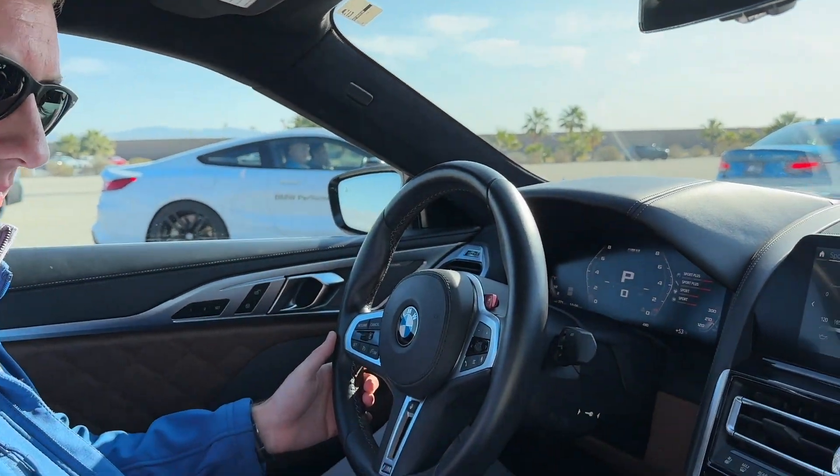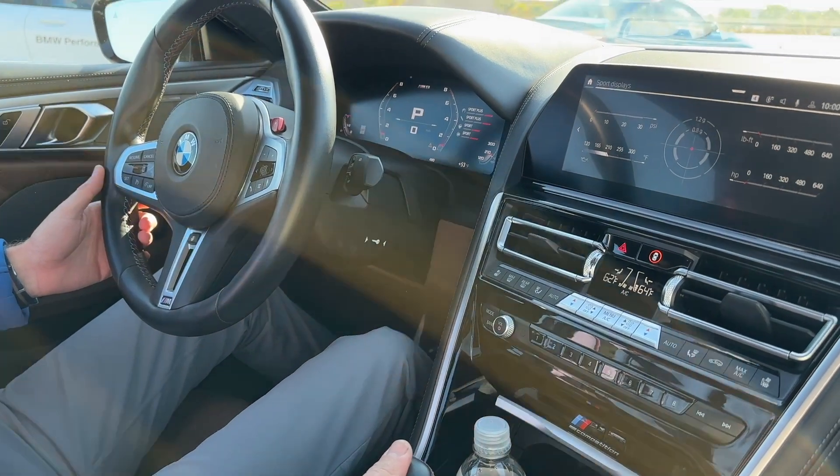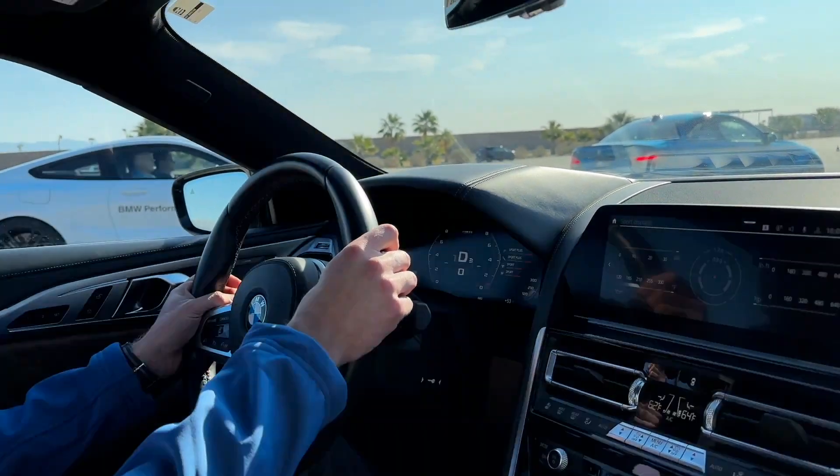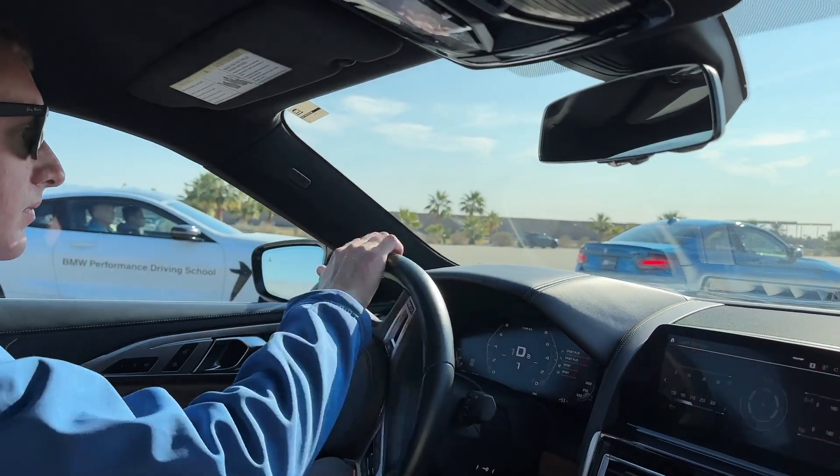Just roll it a little bit. Once you're ready to go, just so I know you're ready in the right gear, seatbelt on, all that good stuff. Very good. Drivers of the line. Ready? Go!